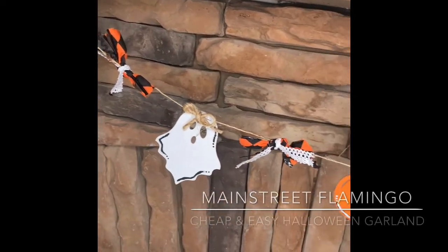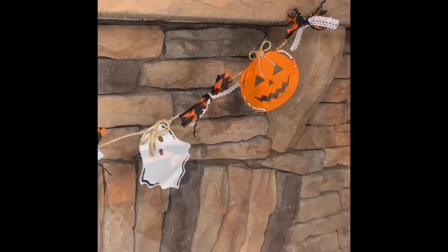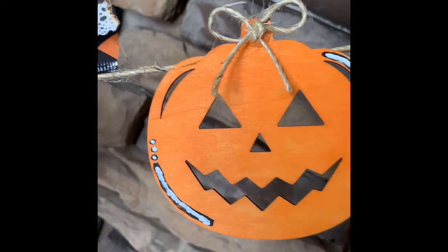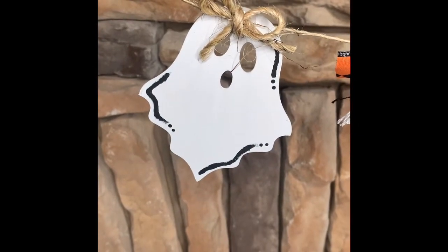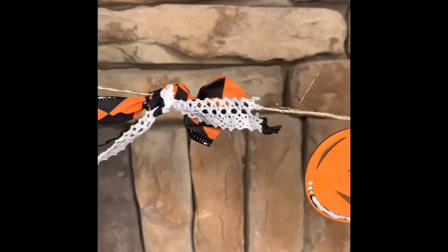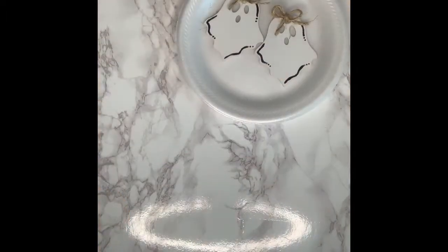Hey y'all, it's Allison from Main Street Flamingo, and today I have got a crazy easy and super inexpensive craft for you. Today's DIY is this adorable little Halloween garland that is so easy and crazy inexpensive. Everybody wants to decorate this time of the year, and sometimes people's budgets aren't super big for spending on seasonal items, or maybe they just don't want to put so much effort into it. This is perfect for you.